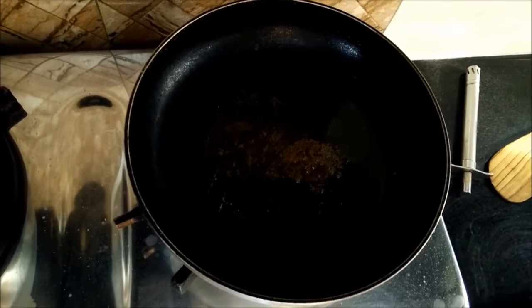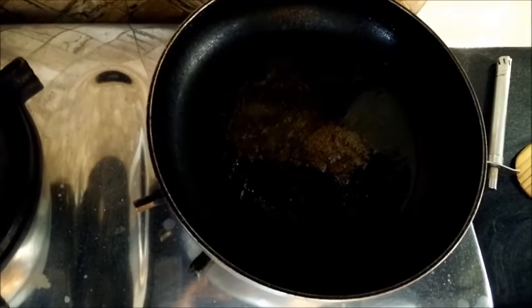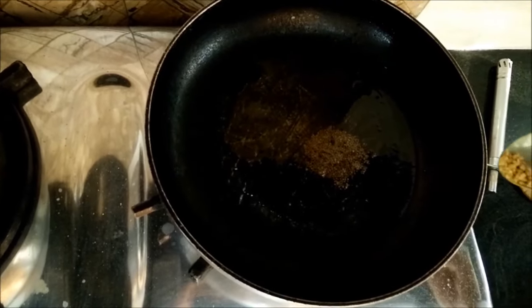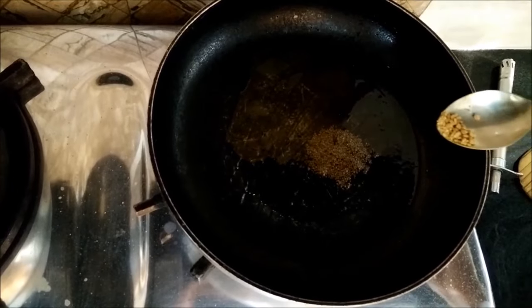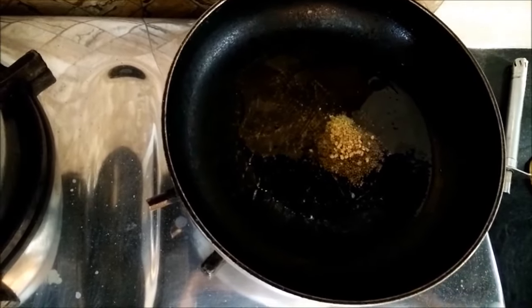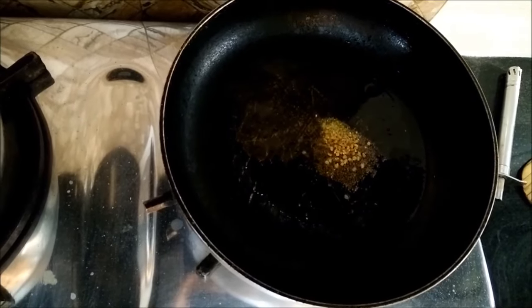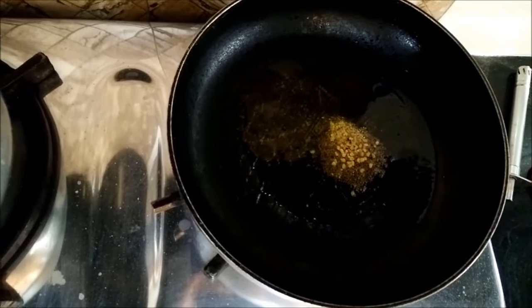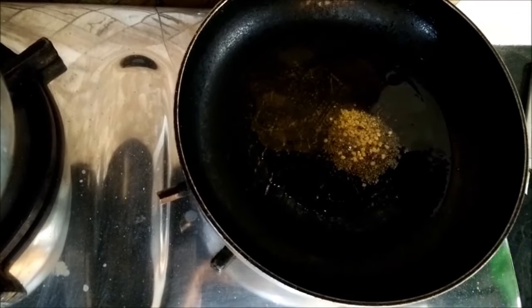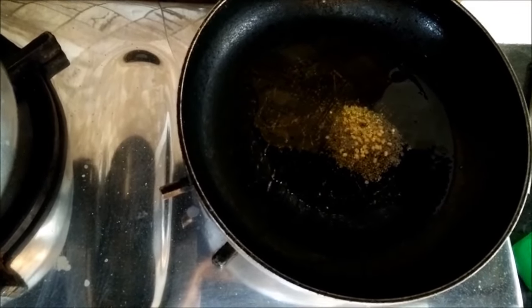We have taken a non-stick pan and heated 1 tablespoon of mustard oil. To this we will splutter cumin seeds and methi dana — the fenugreek seeds — along with mustard seeds. A pinch of everything would be just sufficient.